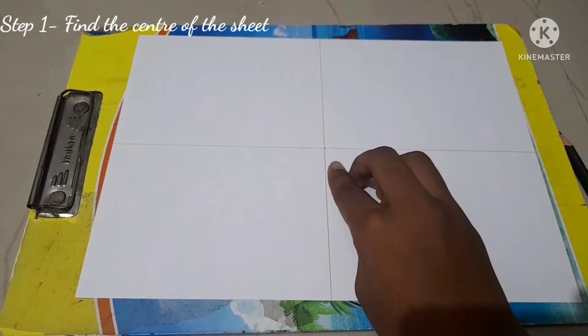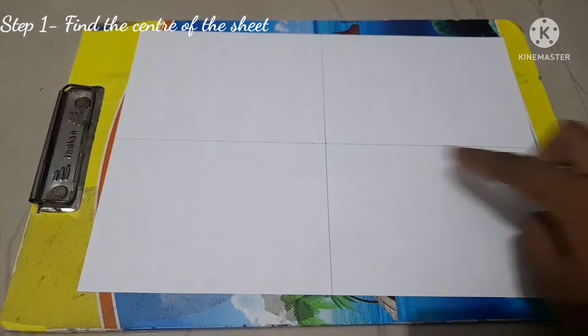The first step is to find the center of the sheet. To find the center, you have to draw a line in the middle connecting those two ends, and then another line in the middle connecting the other two ends.